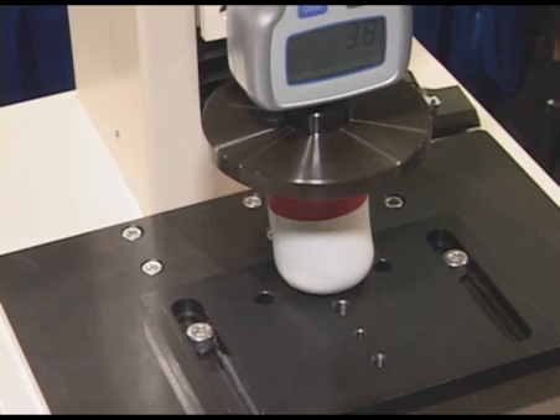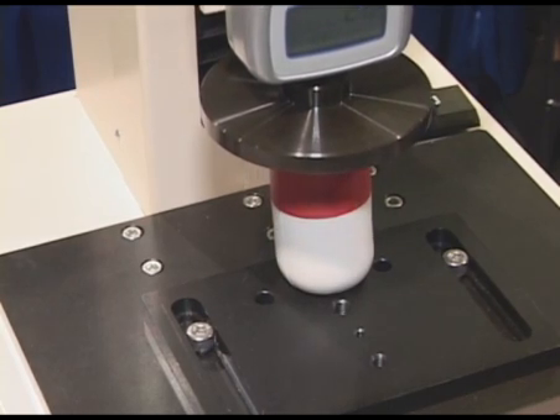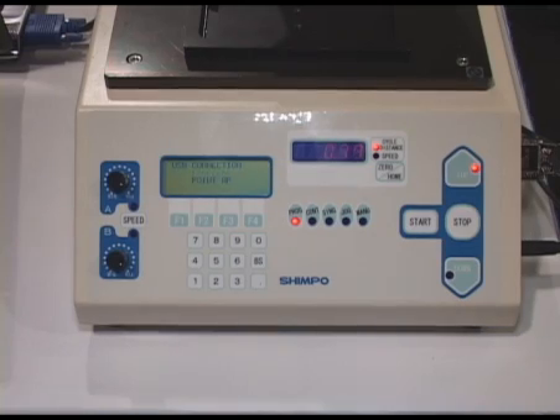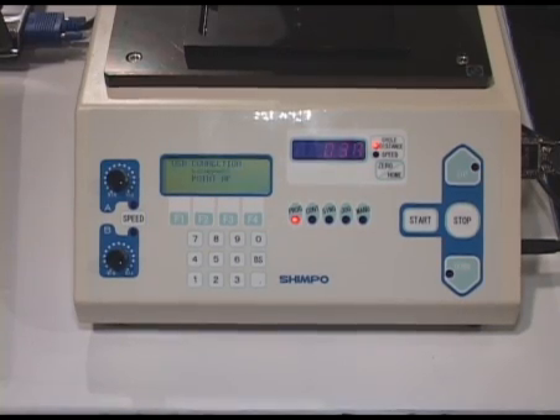After the test is complete, we can move it back into the home position and either put in another sample for another test or do repetitive testing on the same component for fatigue test purposes.